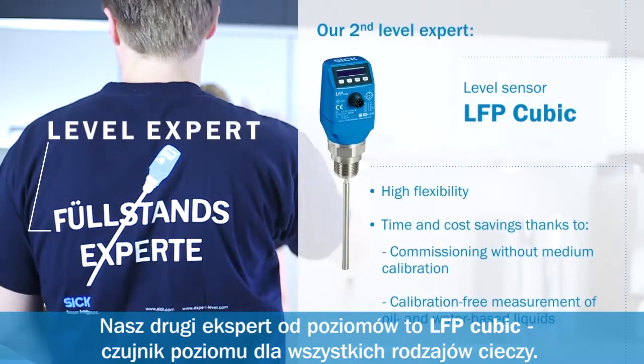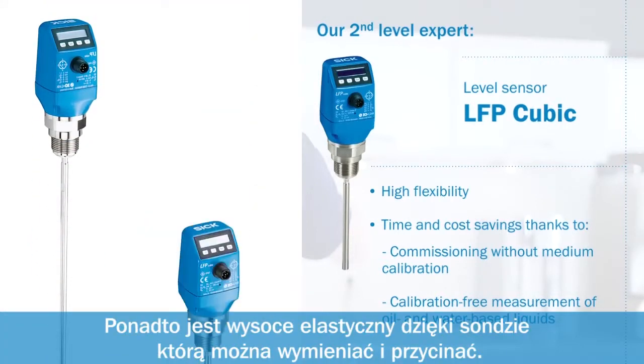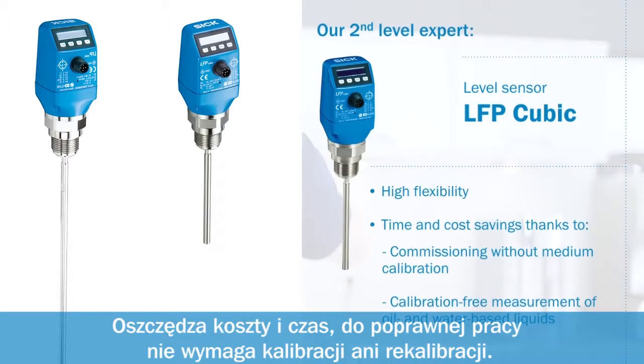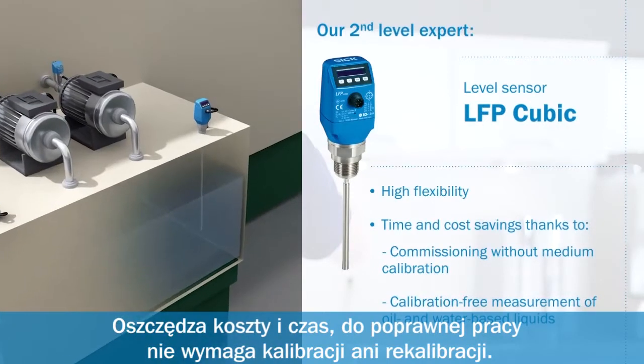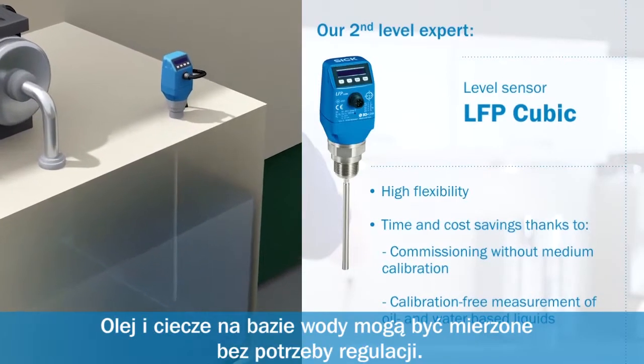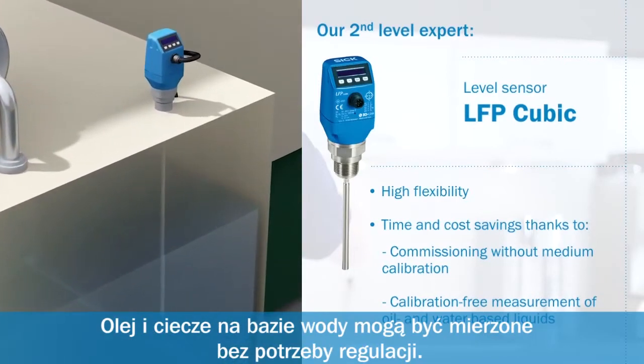Our second level expert. The LFP cubic is a level sensor for all types of fluids and is highly flexible due to cuttable and exchangeable monoprobe. It saves time and costs. No medium calibration or recalibration required for commissioning. Oil and water-based liquids can be measured adjustment-free.